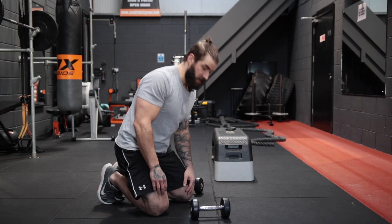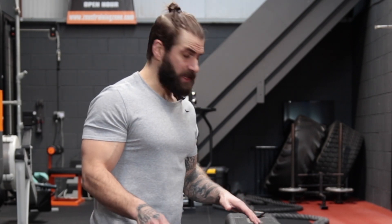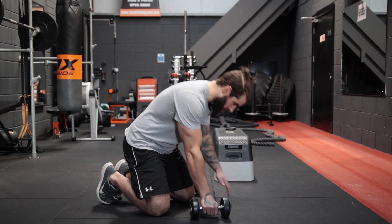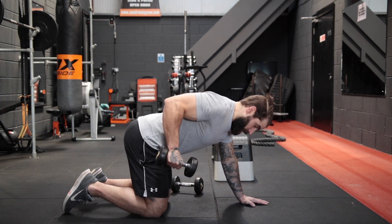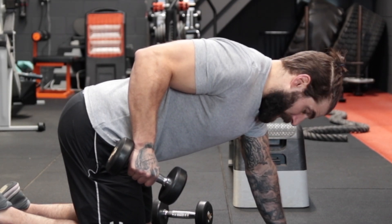Okay guys, first exercise we're going to do is the tricep kickback. One I see done pretty often where people are going too heavy too soon and they start getting bad technique. If you're doing this right, you can go light and you'll still get maximum gains from it. We're going to get on all fours, keeping the back nice and straight, spine neutral, abs drawn in. You're going to lift up a light dumbbell so that from your shoulder to your elbow is in line with your back.